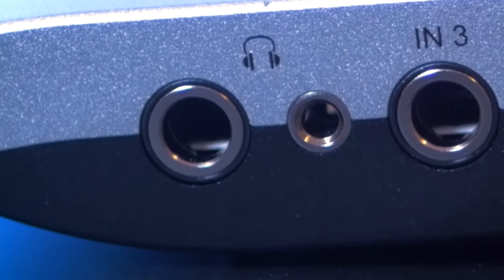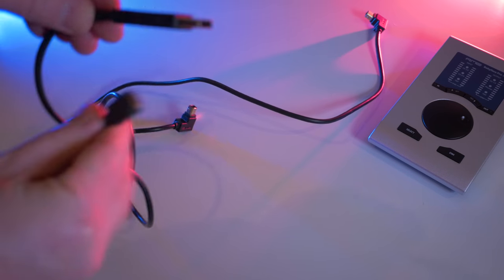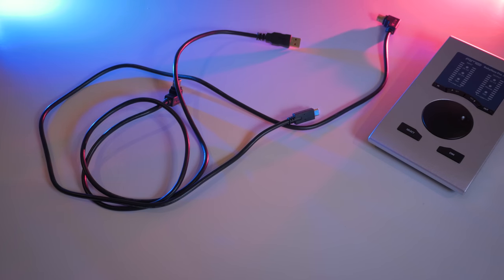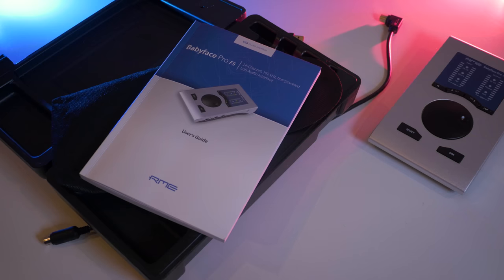They share the same output bus so these 2 are not 2 separate controllable headphone outputs. There are 2 USB cables in the package — one has a USB-C connector and the other a USB-A connector — a MIDI breakout cable, a very handy carrying case, a pouch and the heavy manual.